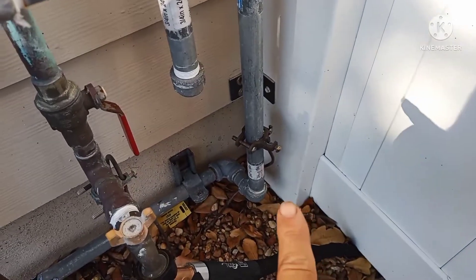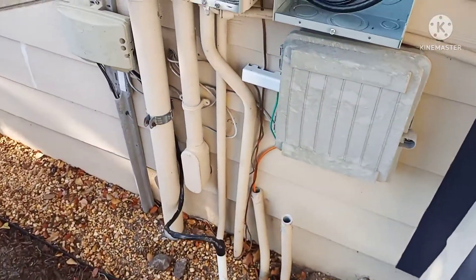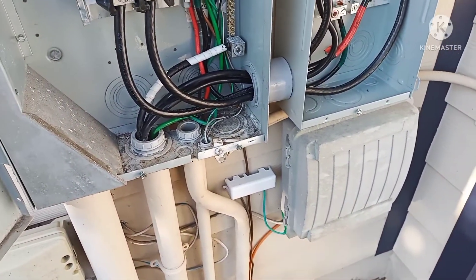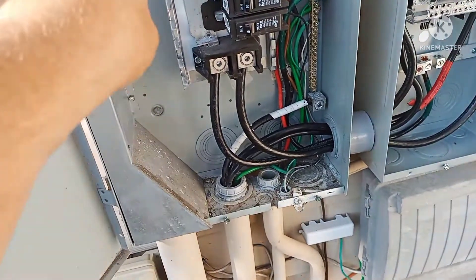I also had to ground the gas and the cold water. Now we're just waiting for an inspector and Lake Worth Utilities to come and shut the power off so I can change the breaker.